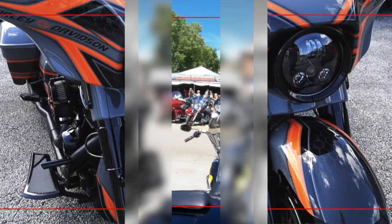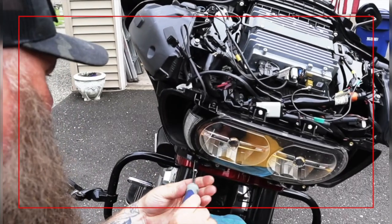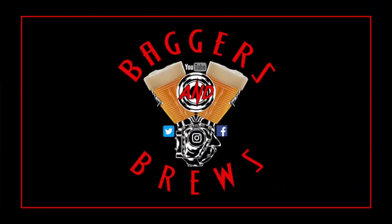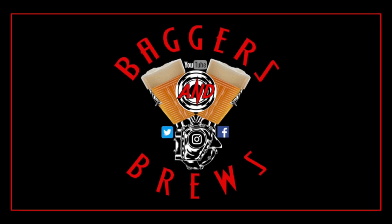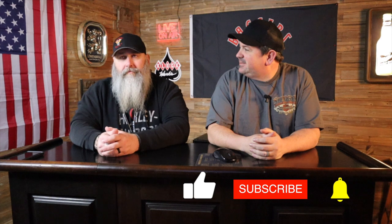What's up everybody, welcome back to the channel. In this video we are not talking about baggers and we are certainly not talking about beer. We're going to share some opinions on the Sportster S — not a bike either one of us are buying.